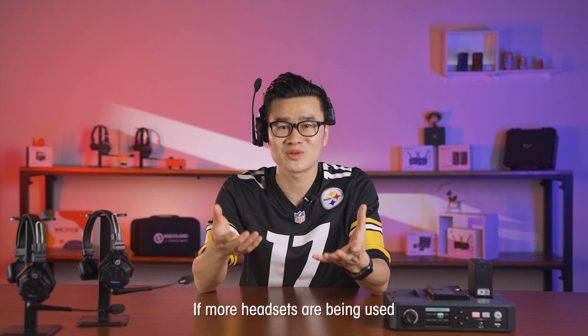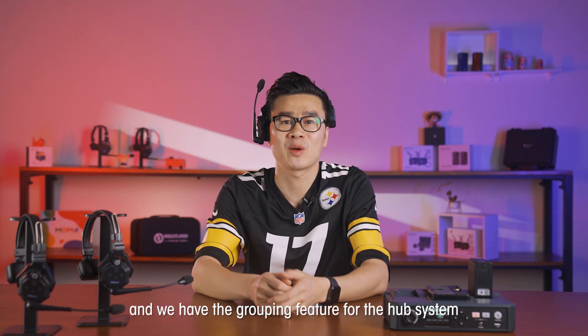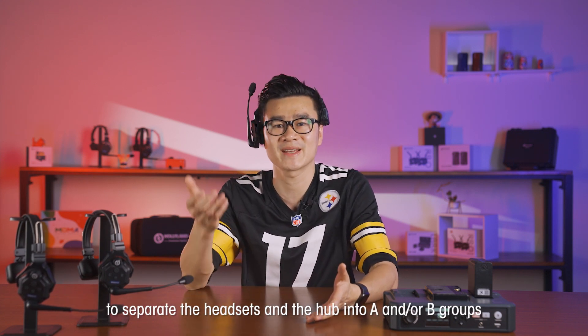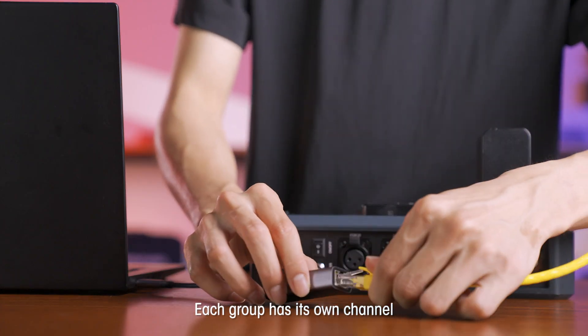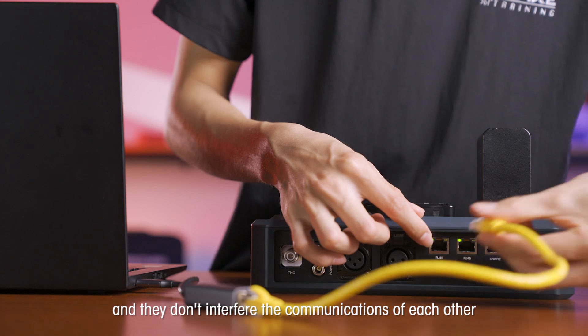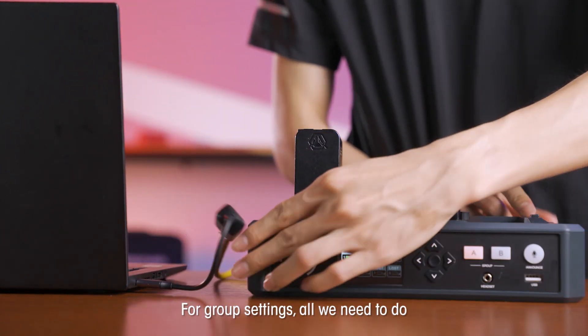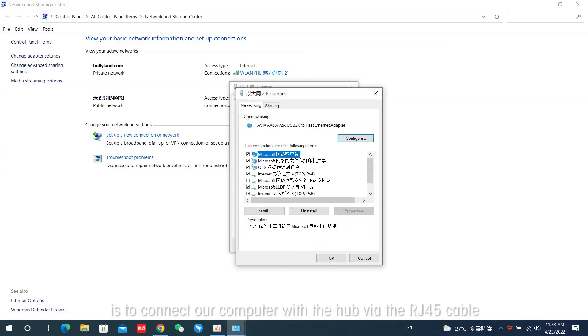If more headsets are being used, communications within crew members become more complicated. We have the grouping feature for the HUB system to separate the headsets and the HUB into A and/or B groups. Each group has its own channel and they don't interfere with each other's communications. For group settings, all we need to do is connect our computer with the HUB via the RJ45 cable.